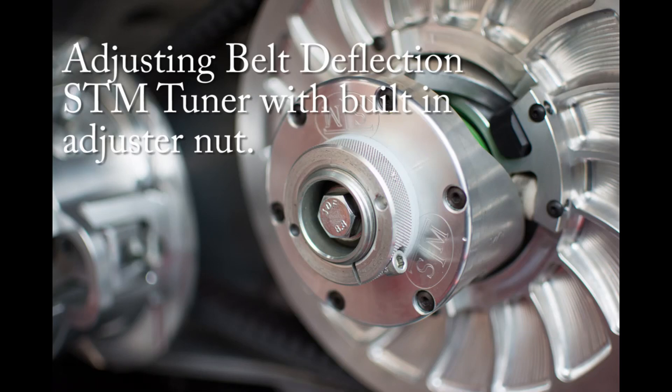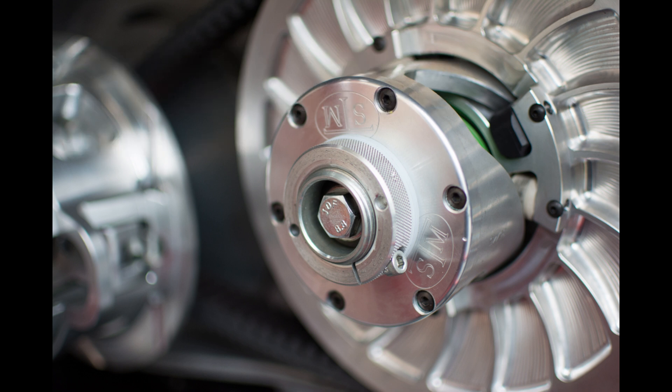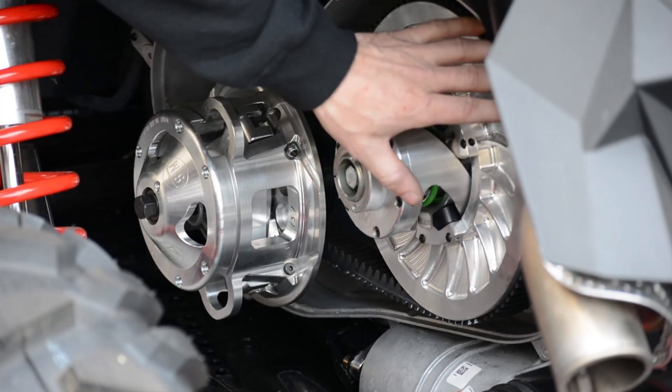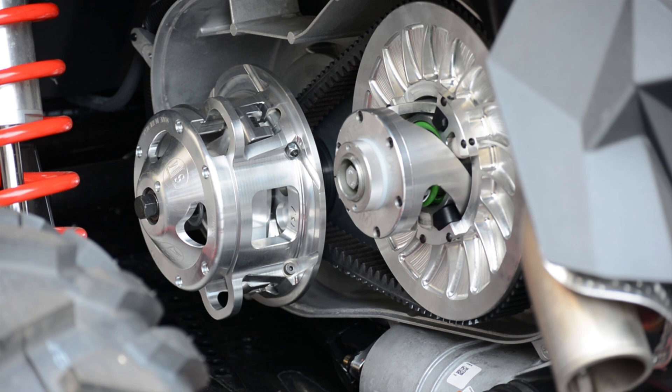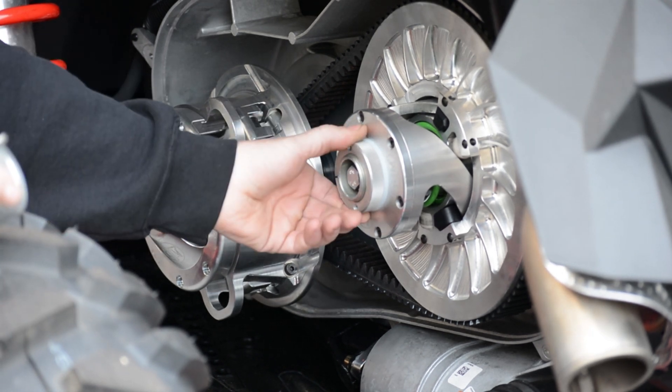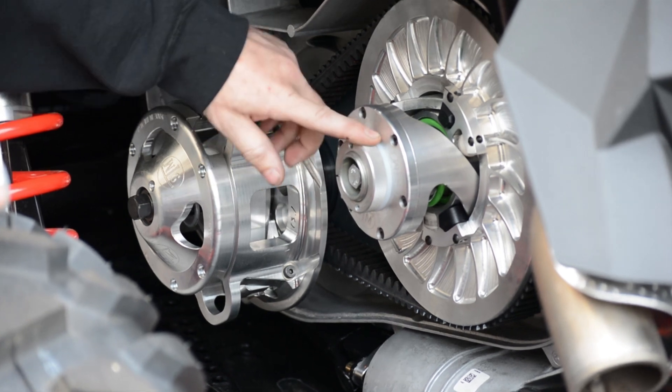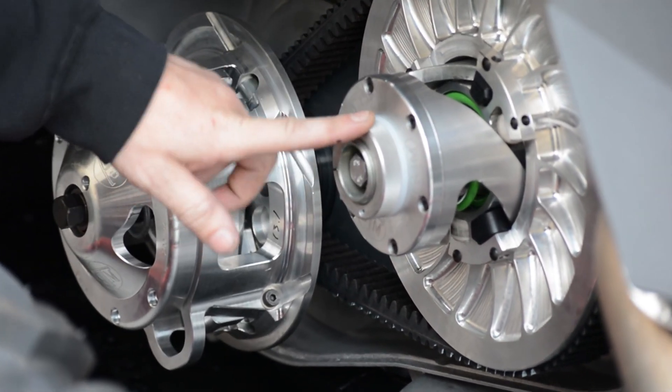Today we're going to be showing you how to install and remove your belt and set the proper belt deflection with one of our Gen 1 style secondaries. This is basically going to pertain to any secondary that has this outer adjuster nut on it.